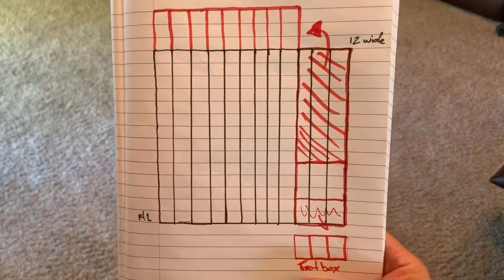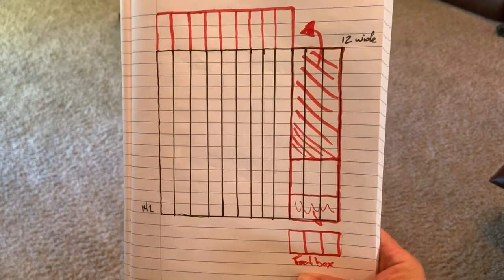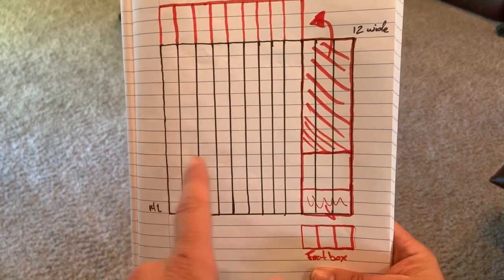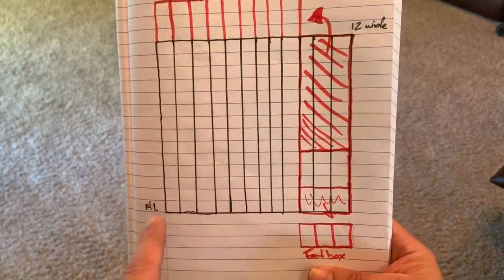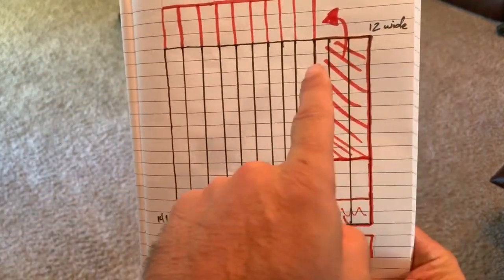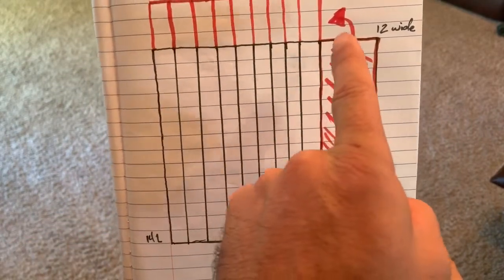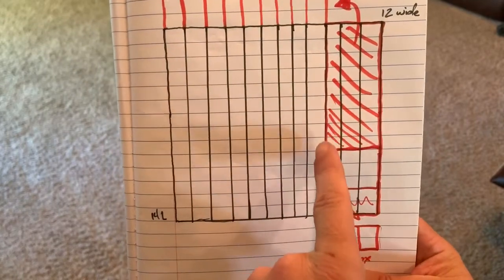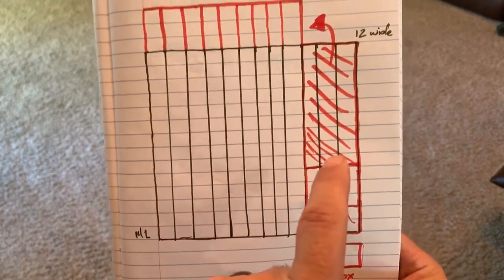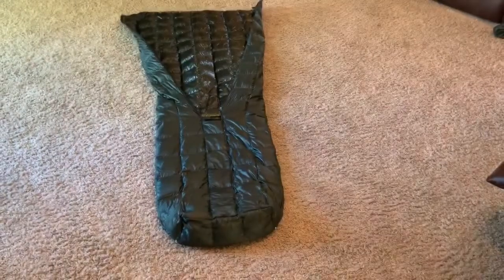Let me show you the schematics of how I did it — you might want to pause the video to copy this unless you have a really good memory. The black is what I started with: it was 14 squares long by 12 squares wide. We ended up cutting off three squares by sewing another seam along the edge all the way down and then cutting right between it. Then we took a portion of that and moved it up to the top to make it longer.